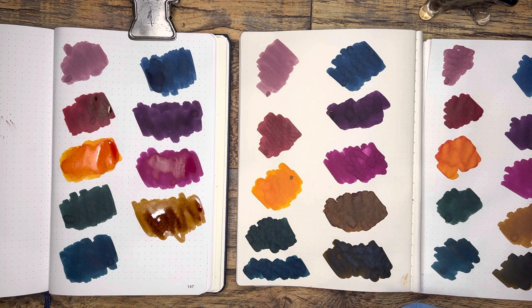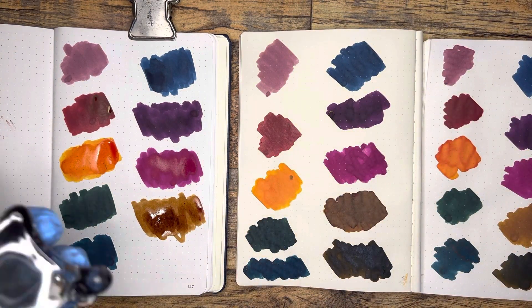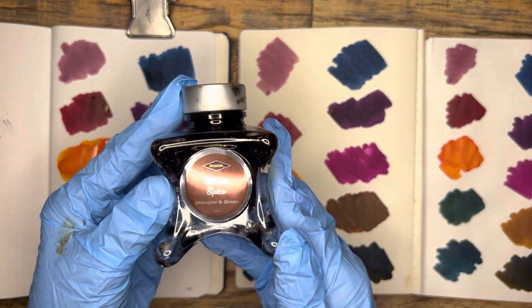It's seeming to me just off right off the bat that this is coming across much more lightly, but it's pretty light here. It's the darkest on the B7. And then another ink that I'm wild about is this Winter Spice.